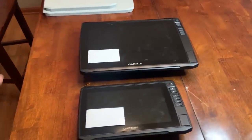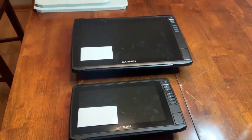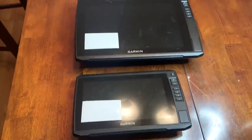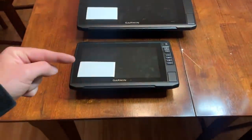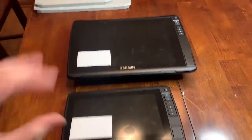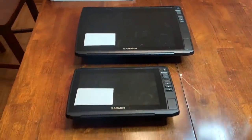Let's dive into the physical differences between a 93 UHD and a 126 Ultra. The first thing you'll notice is that the 126 is obviously a lot larger than the 93. I've placed a standard business card on each screen just to give you a size reference. This is a 12 inch screen and this is a 9 inch screen. A 106 Ultra is going to be smaller than the 126 — kind of in the middle of these two size-wise.